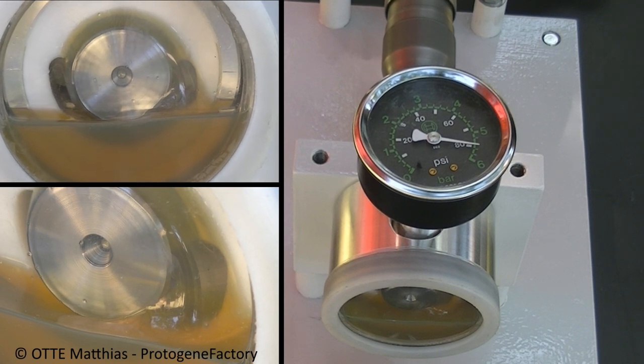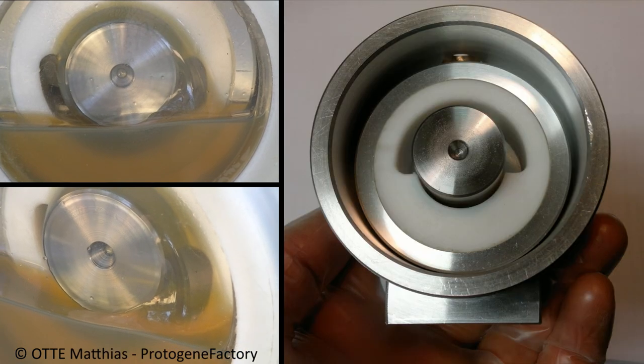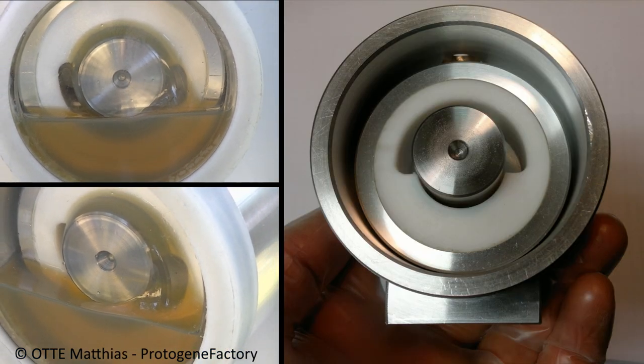To illustrate this effect, Protodine has recreated a small model of this experiment in order to show that under a specific load, a spinning axle will generate rising pressure and act as a hydraulic pump.